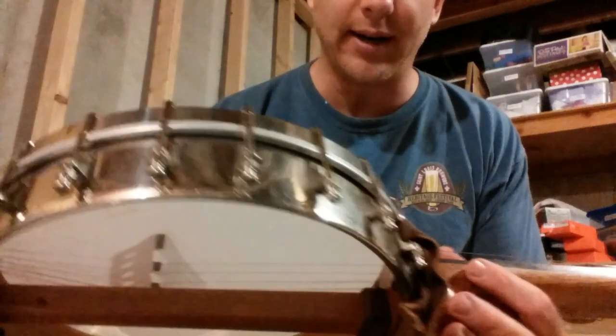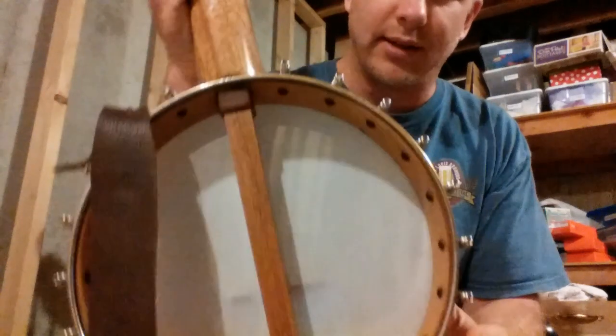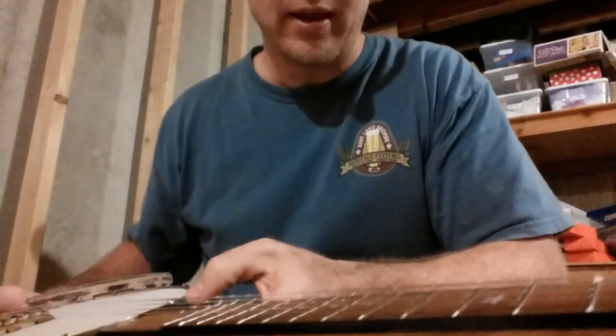The pot is an old metal clad pot of some sort. I think somebody at one point told me they thought it was a Slingerland — maybe, maybe not. Either way, I built the neck for it.